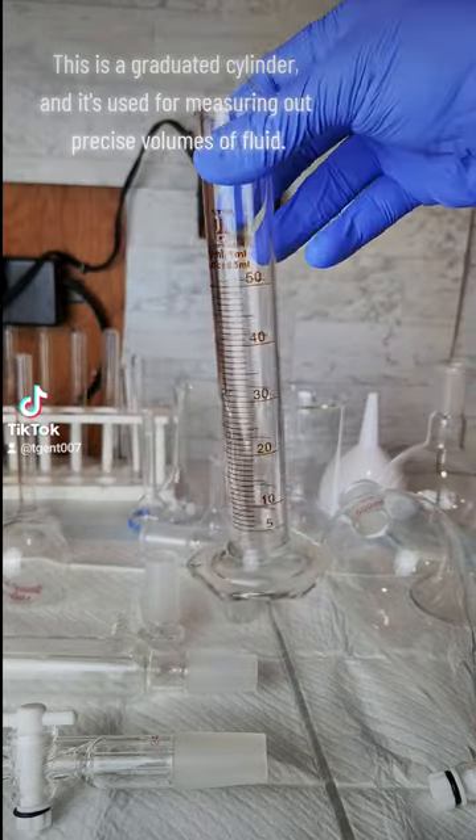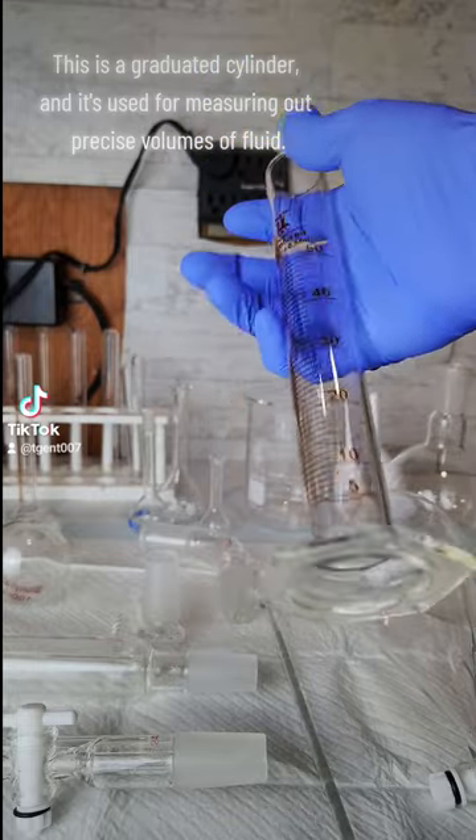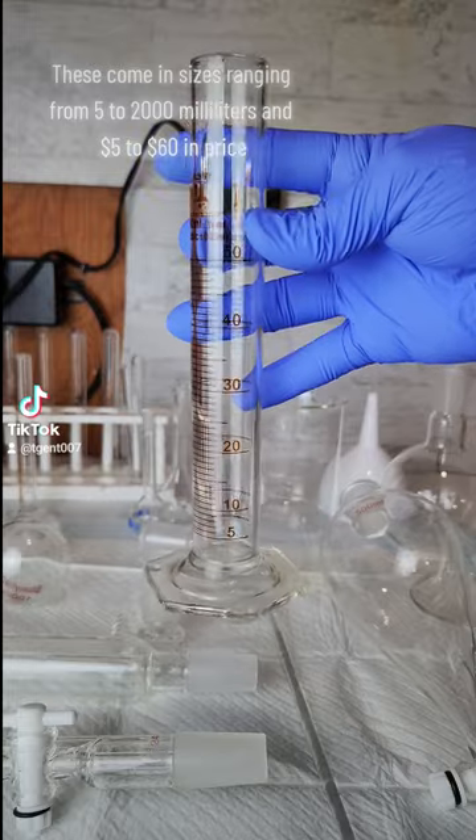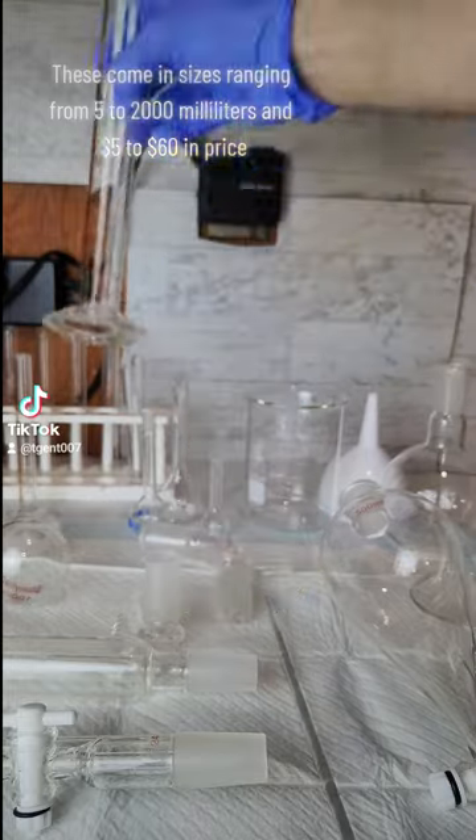This is a graduated cylinder and it's used for measuring out precise volumes of fluid. These come in sizes ranging from 5 to 2,000 milliliters and $5 to $60 in price.